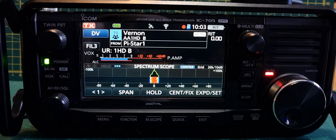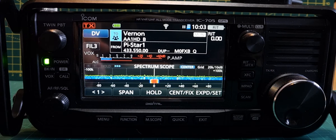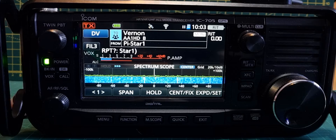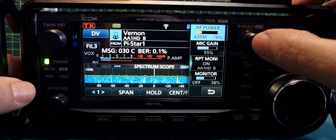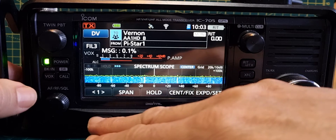M0FXB, M0FXB — is anyone hearing me? M0FXB. I don't think they're hearing me. It's called 'Mon' — maybe it's monitor only, just monitoring the repeater. Let's go to Terminal Mode.